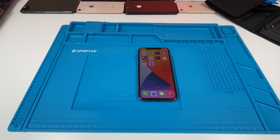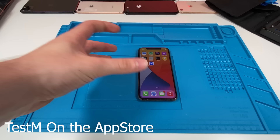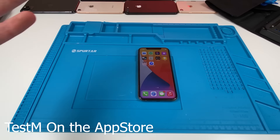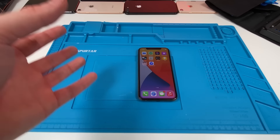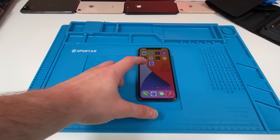I can't really seem to find any problems with this phone at all. What we did was download an app called Test M Hardware, and this app allows you to check every single aspect of the phone. If you're buying a new phone and you have the time to download an app and they're giving you a lot of time to go through it, you should download this app and try it out.